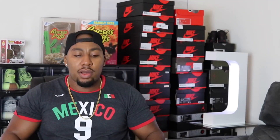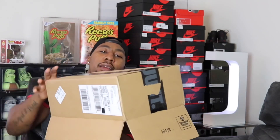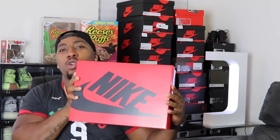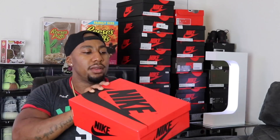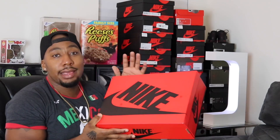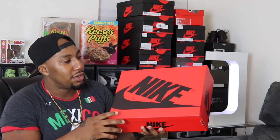Let's get into this unboxing. Got our blade — there we go. In the box we have a receipt, and then we get the Jordan box. As you can see, it's reversed — like the Jordan 1 reverse box. They do this with the new Fearless, so you have a black Nike with a nice red box. I'm kind of digging the red box — it's unique.